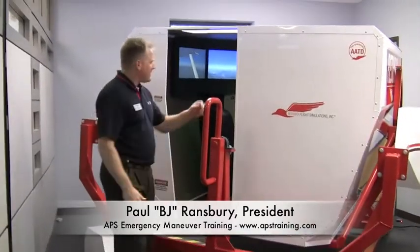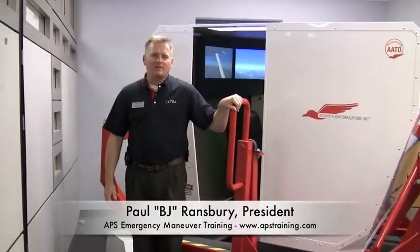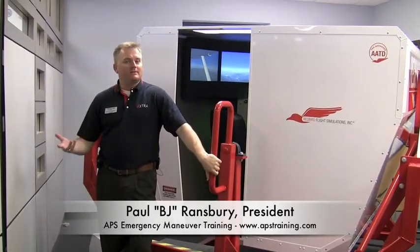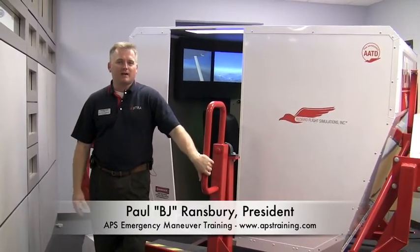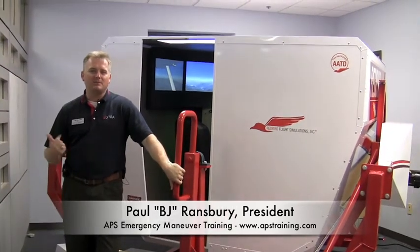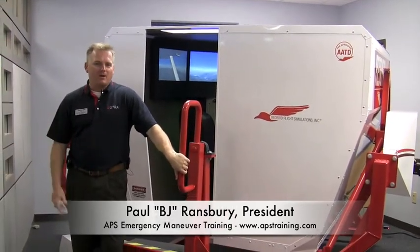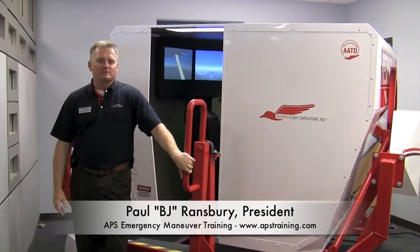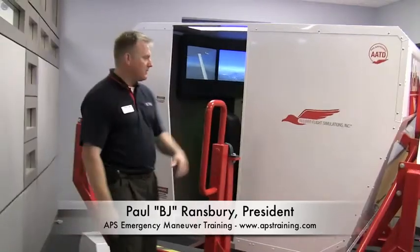It's also reconfigurable, so we can have it as a Cessna 172. We have a Baron 58 capability here as well. The other training devices we can have emulated in this cockpit include a Cirrus SR-22, Beech Bonanza, and Piper Arrow. So there's a variety of airplanes that we can model in this training device.